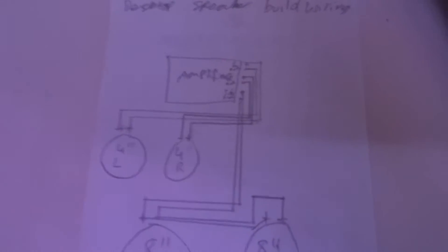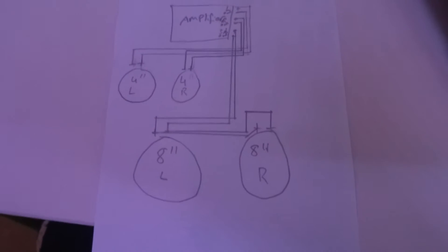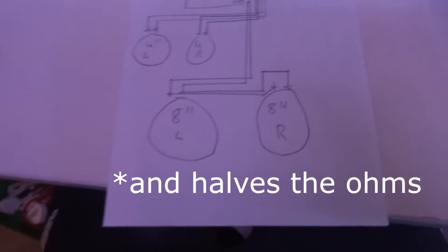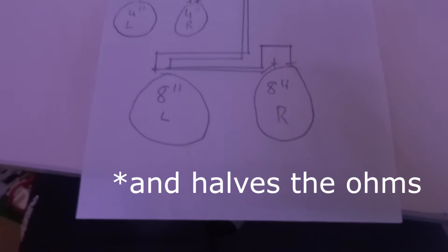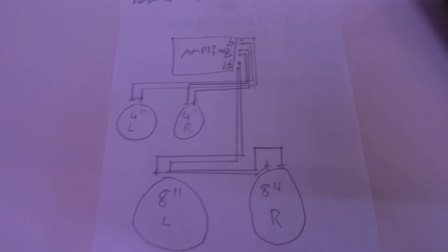This is basically the planning of it. The wiring is very simple — it's a three-channel amplifier. The 8-inch speakers are wired in parallel, which doubles the wattage, so it would be 160 watts for both of them.